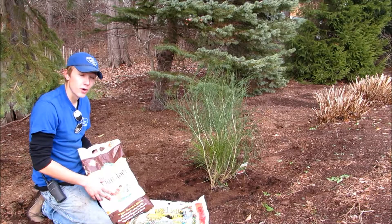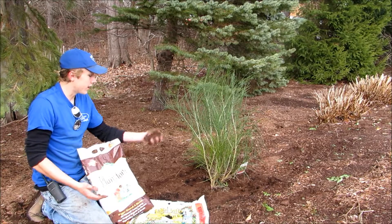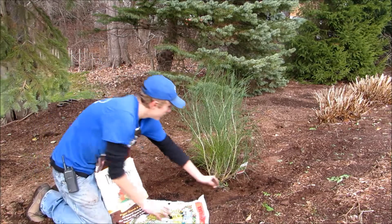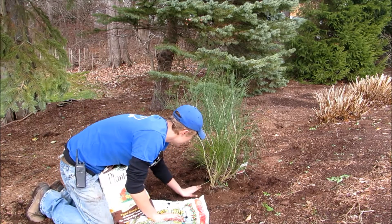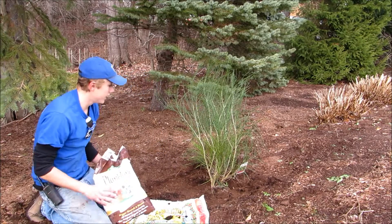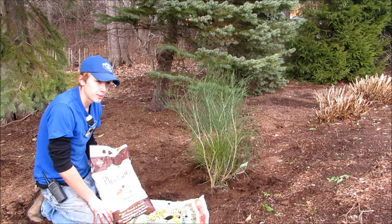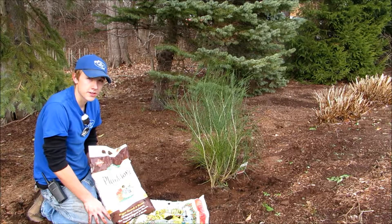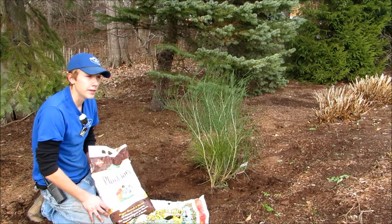What we have here is PlantTone — it's an all-purpose organic fertilizer by Espoma. Basically a cup is equal to about a fistful of the fertilizer. You just take it, spread it around the entire hole and the entire base, then mix it in with the existing soil. This can be reapplied in the spring after the winter once the ground is thawed — usually about a cup per foot of branch diameter. With this one, just add an extra cup in the springtime and keep feeding again in the fall.